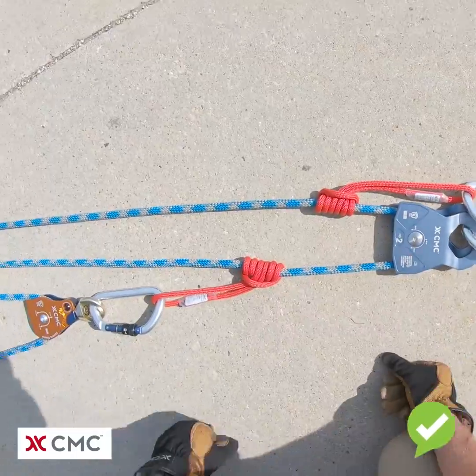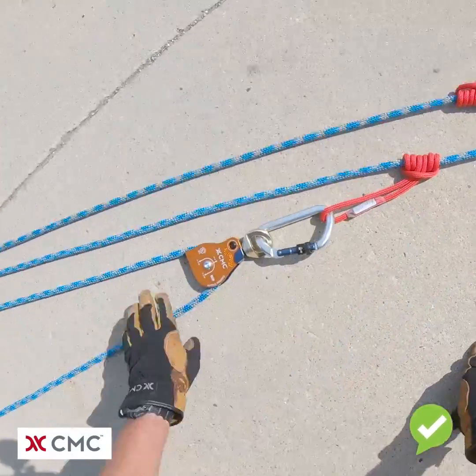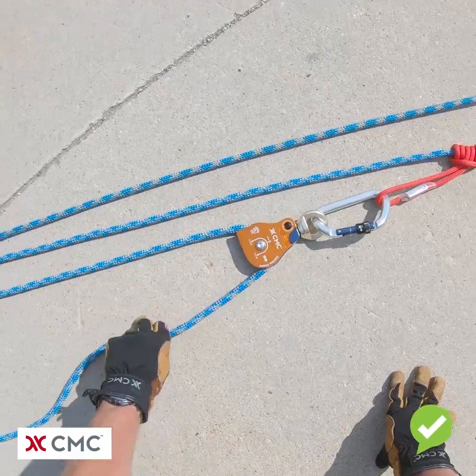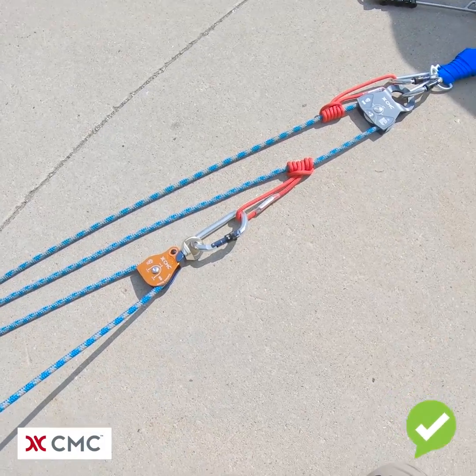You want to make sure and dress the Prusik once we've moved it. And now any progress that we get with our complex five to one will be captured by the Prusik.